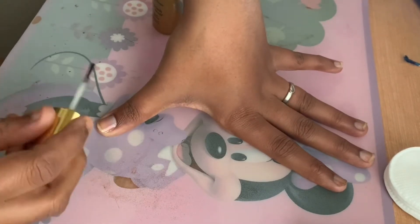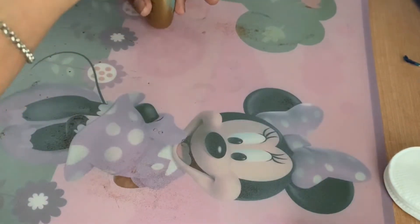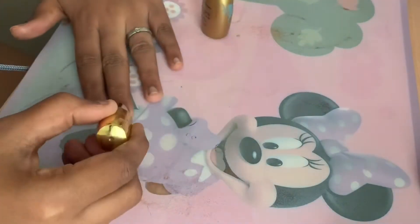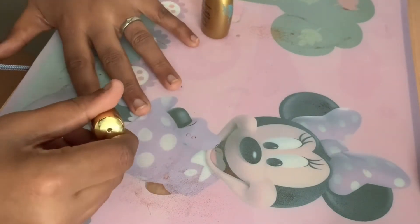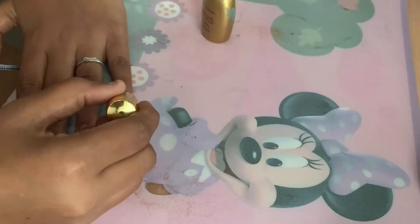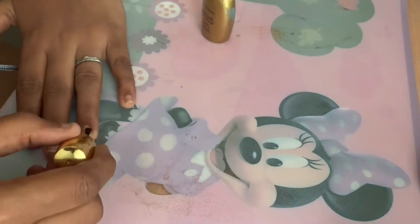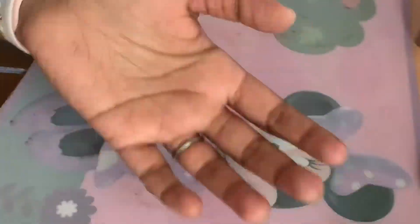The second step is to apply base coat. Since I'm still trying to grow my nails out, I'm using Sally Hansen Nail Growth Miracle, which helps grow my nails at a faster pace. I'm applying a thin coat to all my nails and letting it dry. You can use this as a base or alone for a glossy natural look.